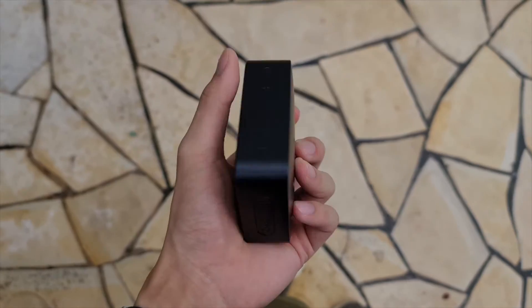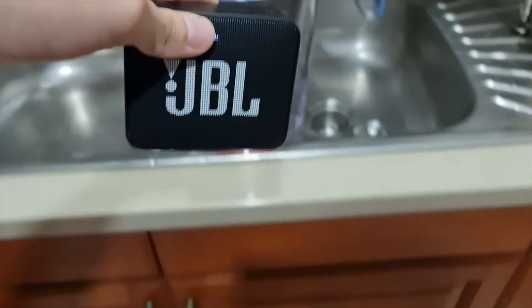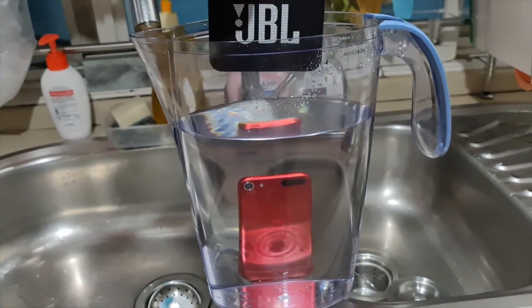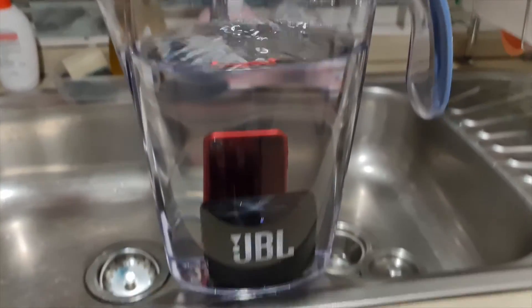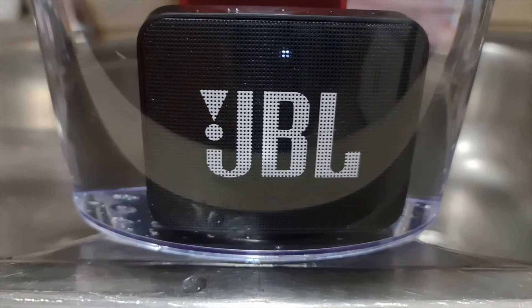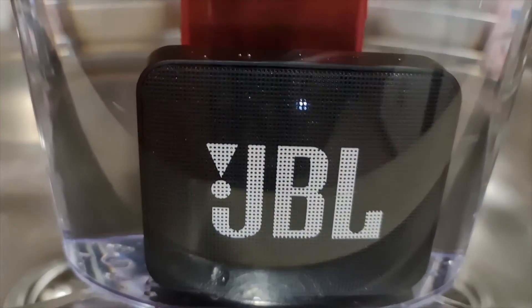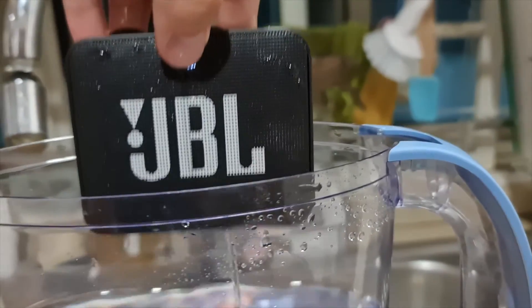There are other things I'd like to mention about this speaker, such as the portability of it. We all know that the Go 2 is really small, but what I didn't expect is that it can actually fit in my pocket, which is really cool. I also want to give a mention to the water resistance. I tested it once and it works, but I still wouldn't intentionally submerge it in water. I would treat it more as an added layer of protection, but not so much as a true feature that you should really rely on.